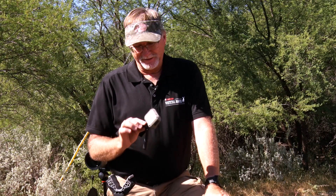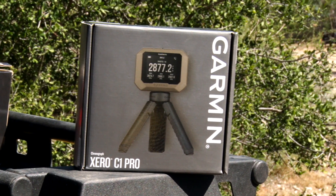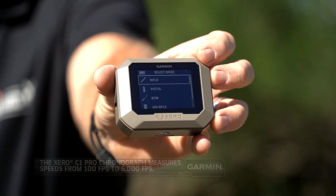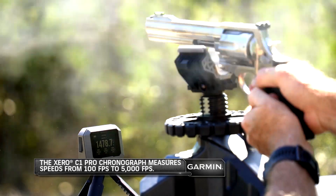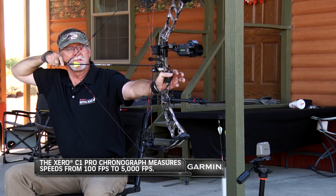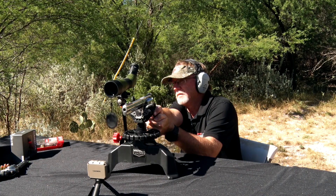I'm holding in my hand the Garmin C1 Pro Chronograph. This is a great little device that's going to allow you to capture the speed of anything you really want to shoot through it — whether you're shooting a rifle, a handgun, an airgun, a crossbow, paint pellets, whatever it may be. This is going to help you gather a lot of data so that you can dial in exactly how it's performing.